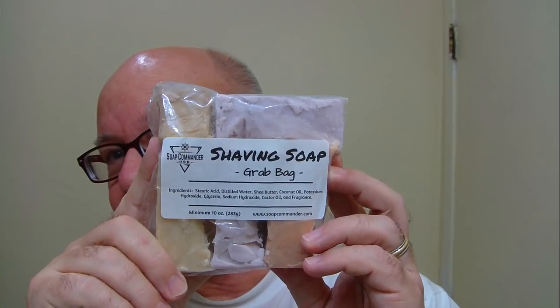Just some mail calls that came in. But you talk about an awesome value — $7 for 10 ounces of soap. You can get your shave on for a good long while with that. Keep in your thoughts Russell Barton of Wild West Shaving and Raven Brushworks — Russell's in the hospital and had a medical issue. Hope everybody's doing well. Stay safe and smooth shave to you.